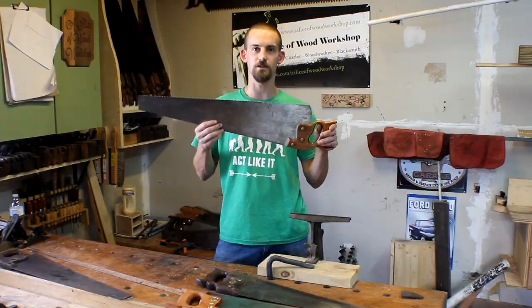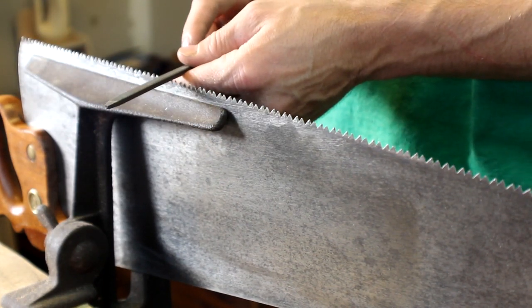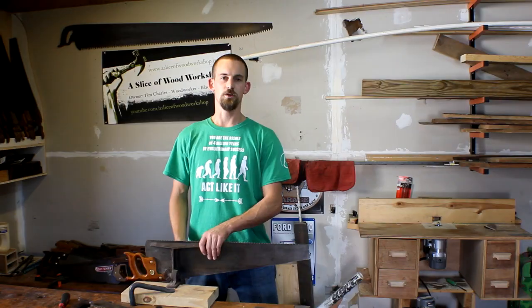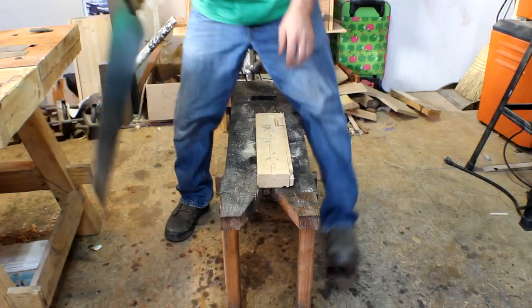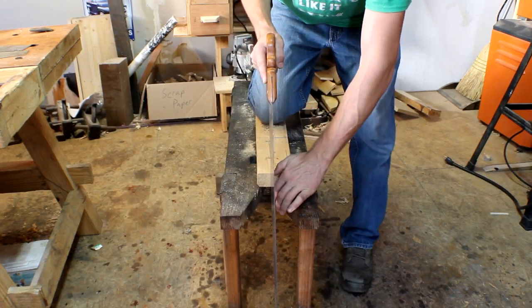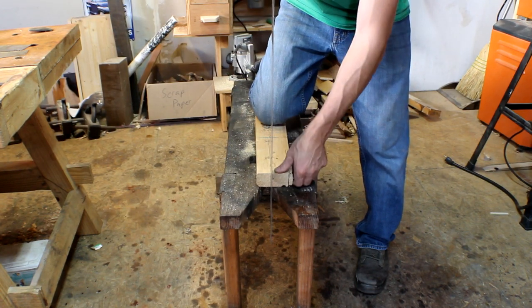Let's look at this rip saw and see how it cuts. The rip saw is filed differently from the crosscut saw — it's filed straight across. The crosscut saw has the teeth filed at a little bit of a bevel and acts like a chisel to take away material, whereas the rip saw pretty much just plows through it. Here we've got a simple piece of pine with the grain going this way, which is what this saw is meant for. We'll line it up on the pencil mark — always start lightly; if you force it, it starts to jam up.